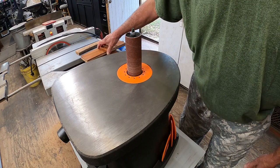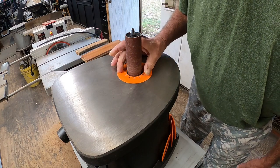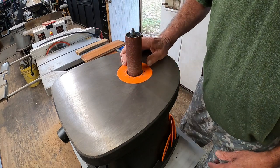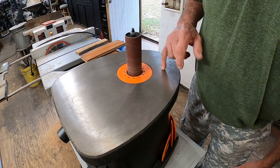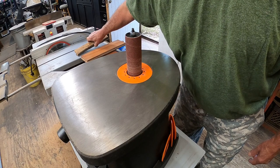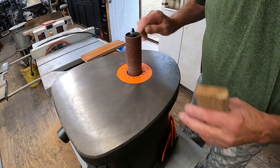Here's a little hack for the oscillating spindle sander. A friend of mine — actually my friend Brad — came up with this idea. He thinks up some good stuff when he's not out stabbing buffaloes and that kind of thing.